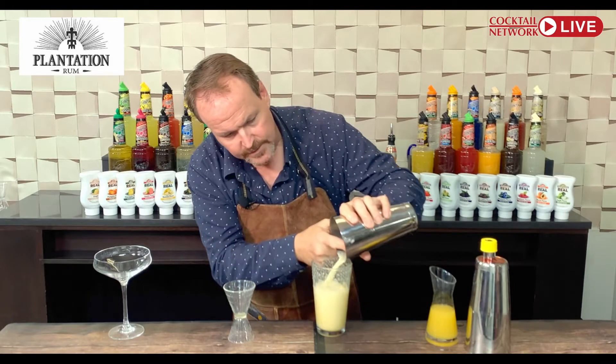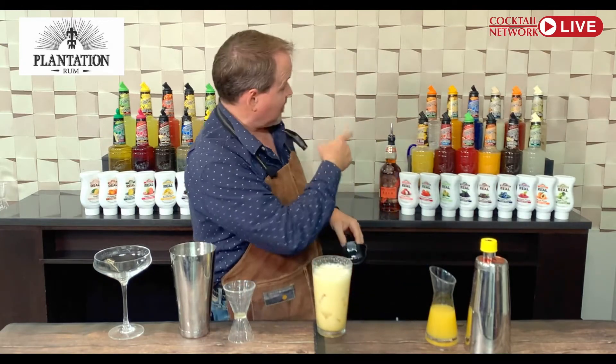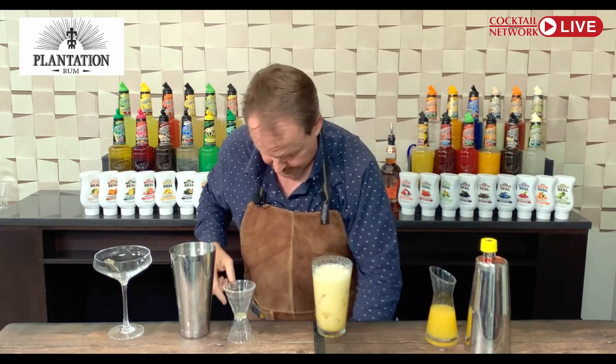I'm going to hold back that, and now add some ice because you still need the dilution — especially with that high-proof OFTD. Let's shake it up again.